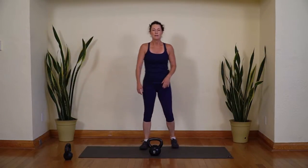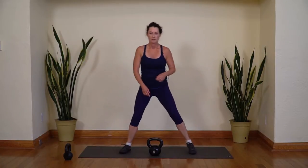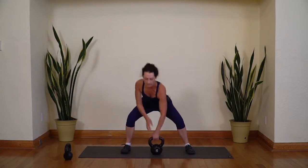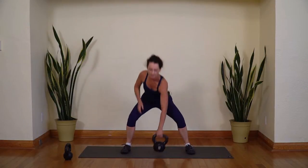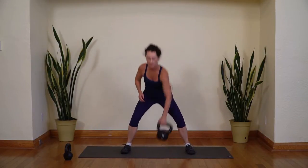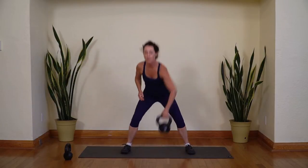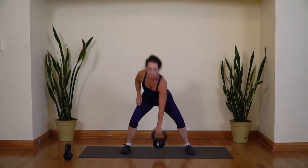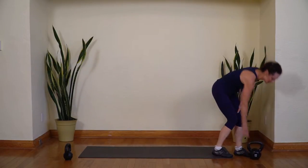We're going to roll through these two again. Back with your heavy weight. Depending on how that felt last time, you might want to change your weight — take it up or take it down. Remember, it's the legs doing the work. Nice wide stance, come on down into your squat, and here we go. Pull. Push with your feet. Ten and ten.